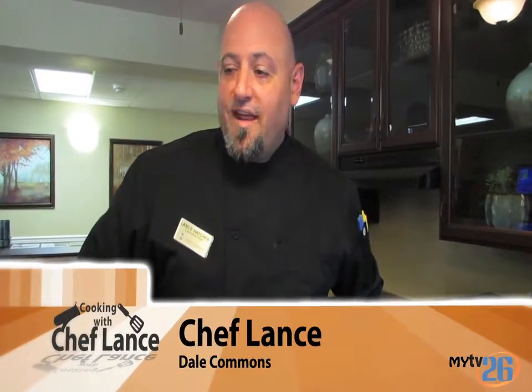Hi, my name is Chef Lance Hatcher here at Dale Commons in Modesto. Today we're going to be recreating a classic French dessert, crêpe Suzette, which is inspired by our Breakfast at Tiffany's Month this month.